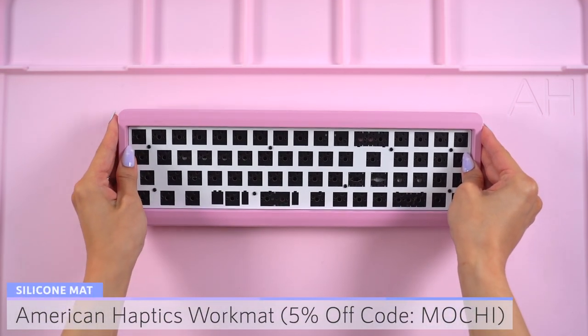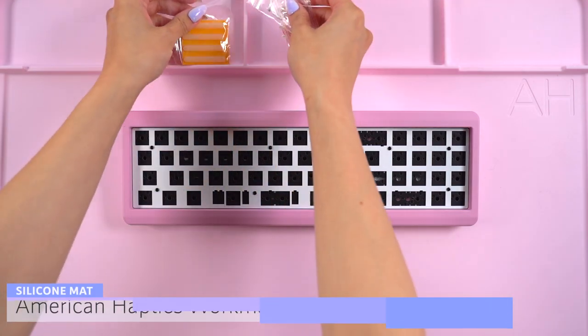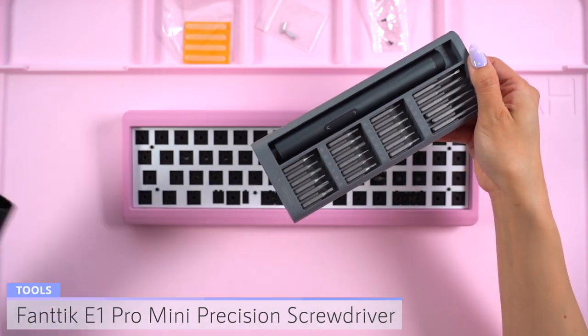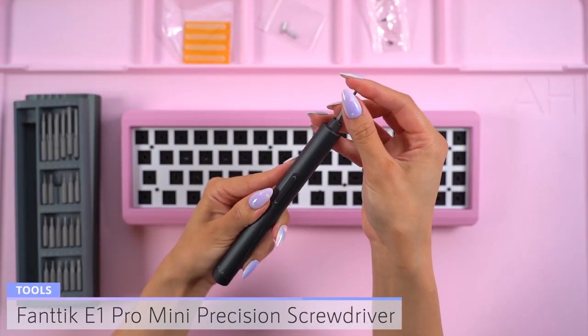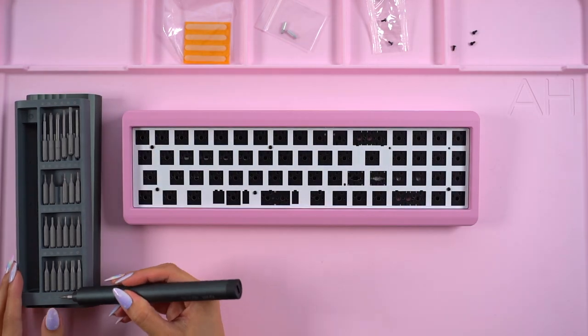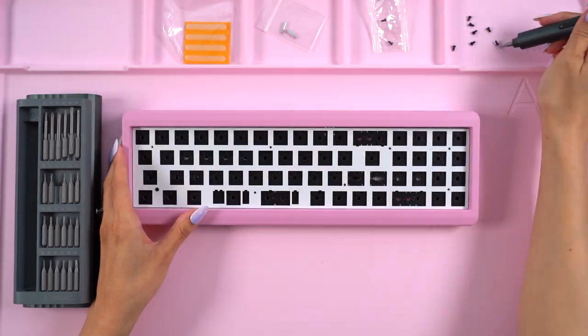To start the build, I put down my rose pink American Haptics work mat. I lay the keyboard on the mat and place the extra hardware at the top. Then I grab my Fantic E1 Pro Mini Precision Screwdriver. This is a tray mounted keyboard and everything you need, aside from the keycaps and switches, are already in the keyboard, so I just unscrewed the eight screws on the plate to access it.